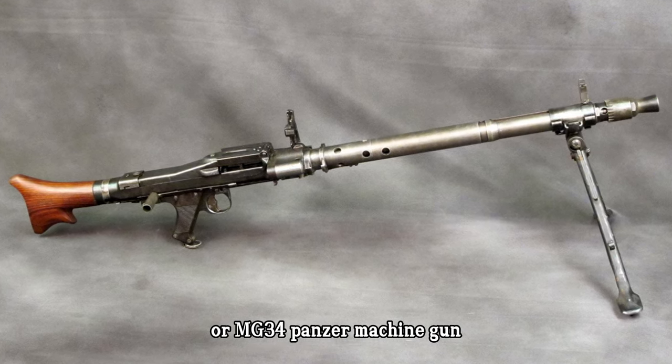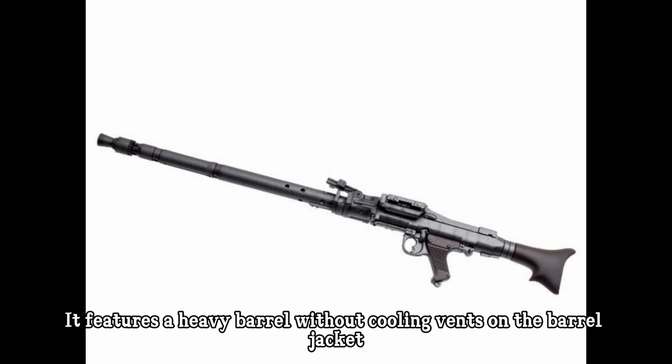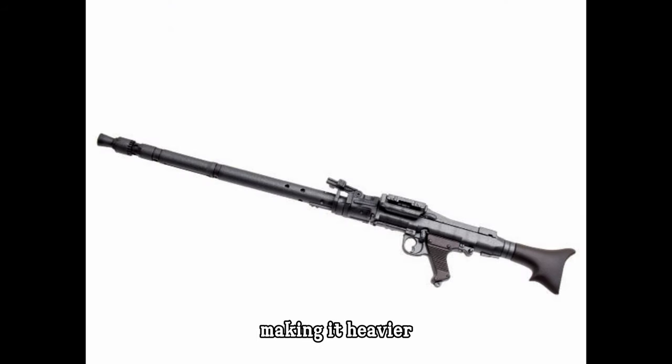MG34 Panzerlauf, or MG34 Panzer Machine Gun, is a variant of the MG34 Machine Gun. It features a heavy barrel without cooling vents on the barrel jacket, making it heavier.